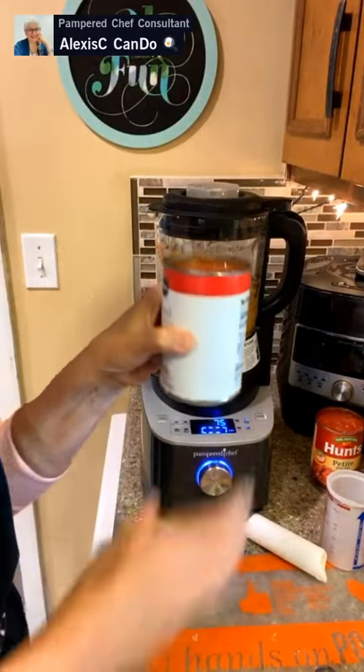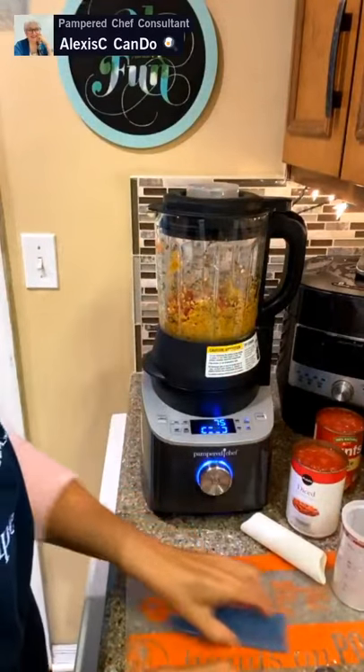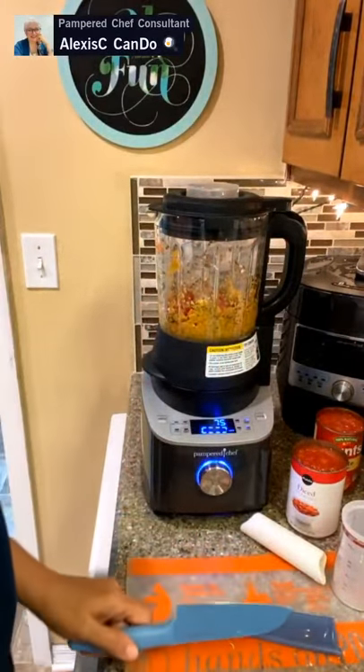We'll add the tomatoes at the end once the cooking cycle is done. We don't have to stand here and watch it — while the blender cooks the sauce, let's head over to the other side of the counter and make our meatballs.